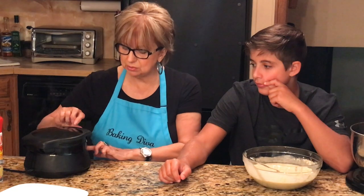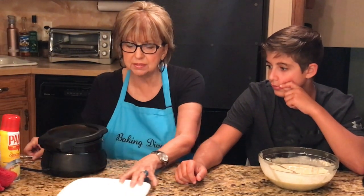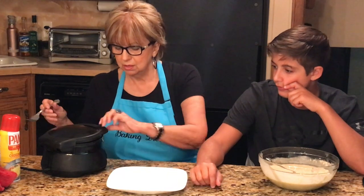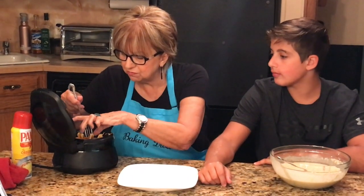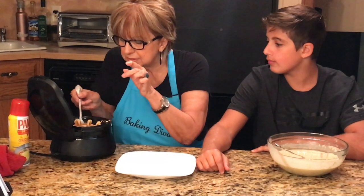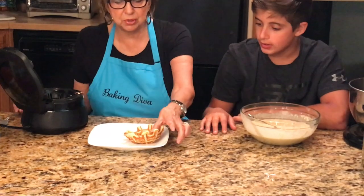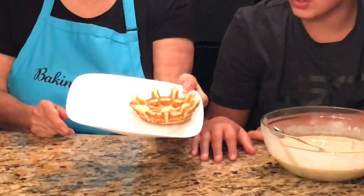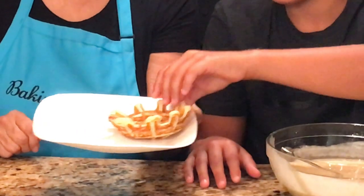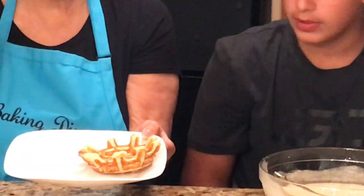The light went off — let me open it and see what it looks like. Whoa, pretty good! That took not even a minute. I'm going to take my fork and take it out. Look at that — I didn't put a lot of waffle mix in so it came out a little small. It's hot, don't touch it! I'm going to make one a little bit bigger and we'll see how that looks.